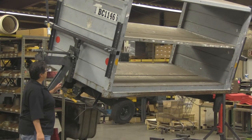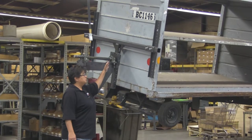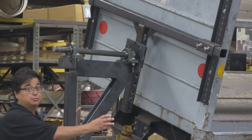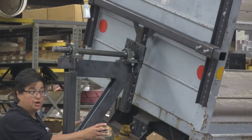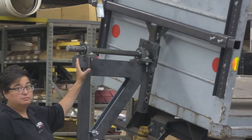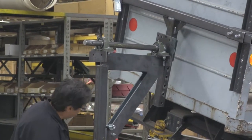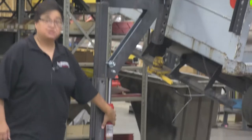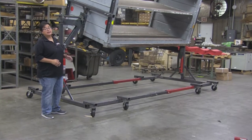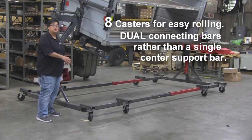Similar to our original auto rotisserie, this will have the locking pin system that gives you not just vertical adjustability, but also width adjustability to accommodate various sizes of carts. We have heavy-duty kilowatt bearings to make it roll and rotate very easily, and we also have jacks which give you vertical movement. This rotisserie is unique from our auto rotisserie because it is set up in our new horseshoe design.